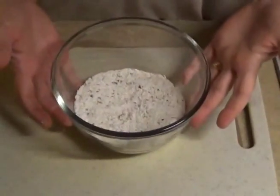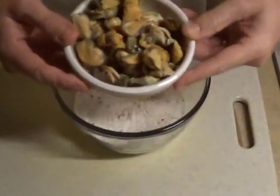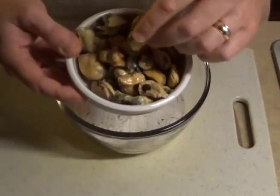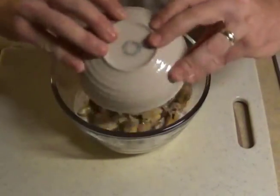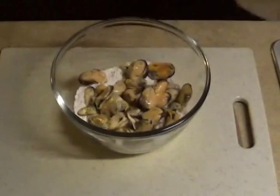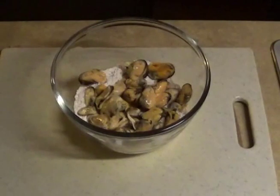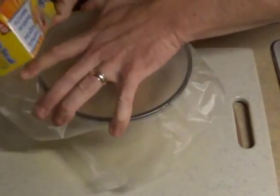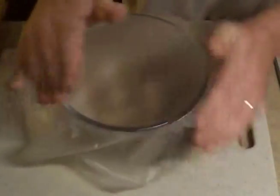At my grocery store — and I'm sure others — in the seafood section they'll have pre-cooked mussel meat. You can do it yourself; I've done it that way, but it takes an extraordinarily longer time. So you buy it, just drain them — you don't have to worry about drying them so much. Because they don't have bags I'm going to take some saran wrap on top of the bowl and shake it until they're all well coated.